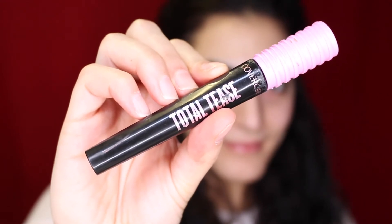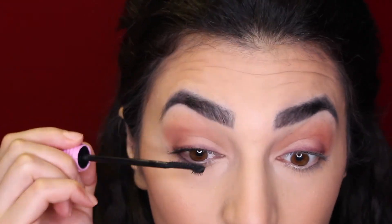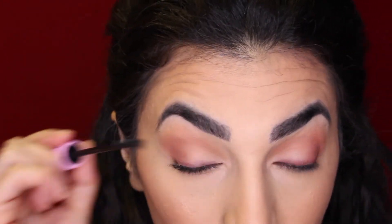For mascara today I'm using my favorite mascara — this is the CoverGirl Total Tease Mascara. This one is super good, I really recommend it, and it's super affordable as well.